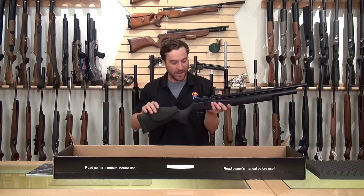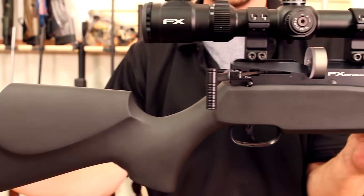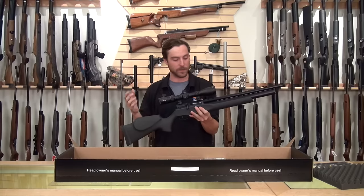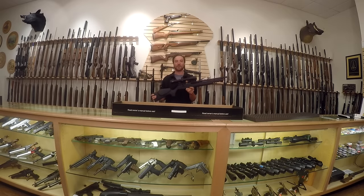The list of features goes on and on with this gun, and this is no longer just an unboxing — we're going to go down to the 20-yard range and have some fun shooting it. We went ahead and mounted the FX 6-18 power scope on this rifle, which gives us clean glass and a mil-dot reticle. Let's go ahead and take this gun to our 20-yard range and see how it performs.